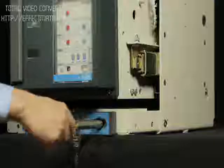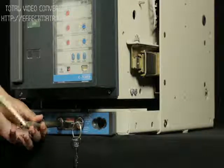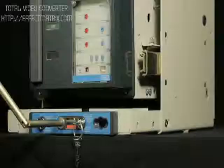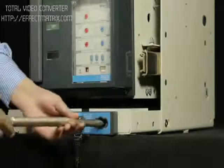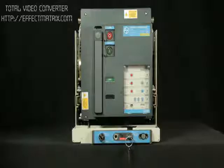Insert the handle in the slot provided for racking. Insert the breaker to service position by rotating the handle in clockwise direction.